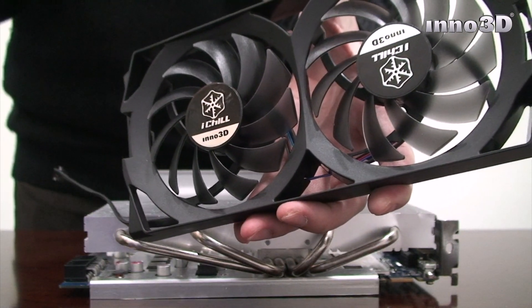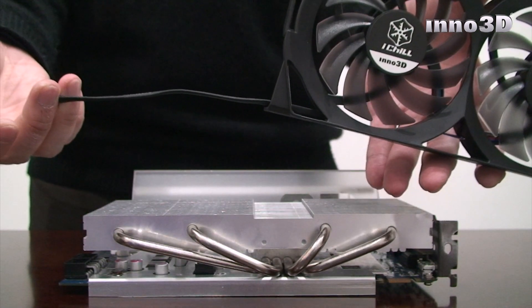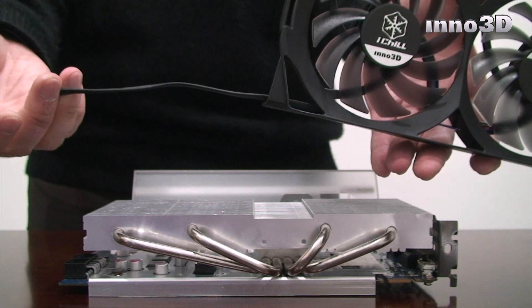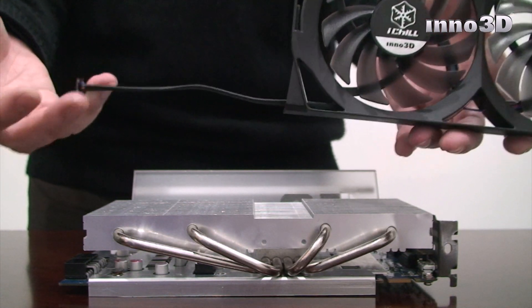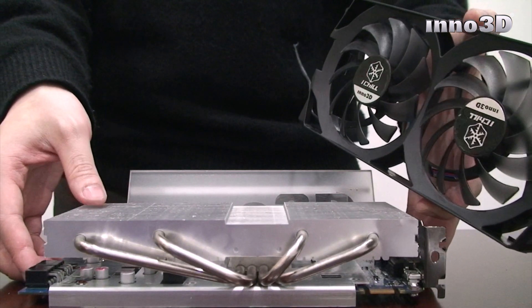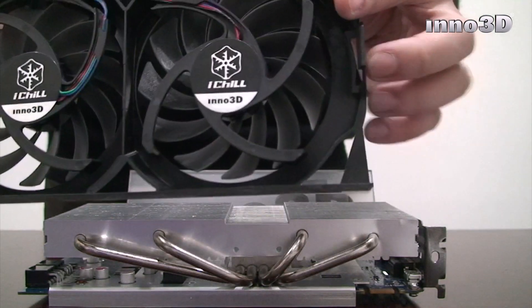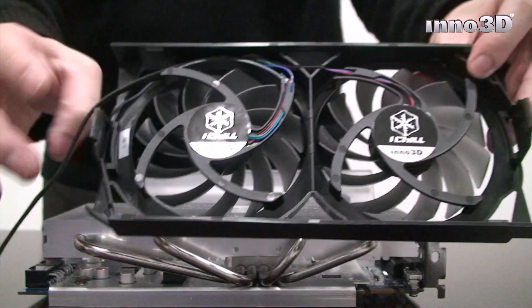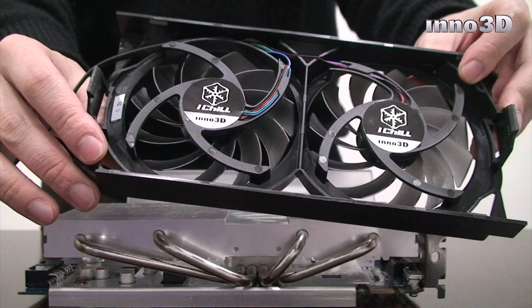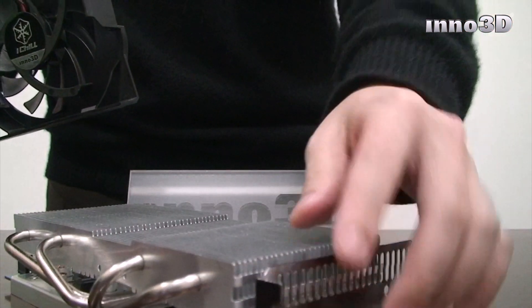To reattach the fan casing to the heat sink, you must ensure the power connector hangs out on the right side of the plastic casing, ready to be mounted onto the heat sink with the heat pipes facing away from you. Align the slit on both corners to the first fin on both of the opposite sides of the heat sink like this.